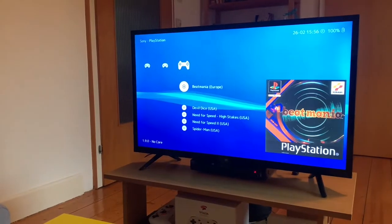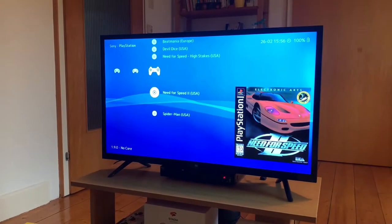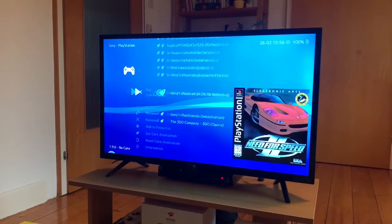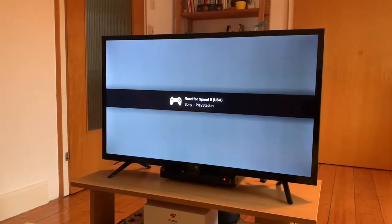This runs up to PlayStation 1. Let's try Need for Speed — let's use this one and go in. You can see it loads up real quick.